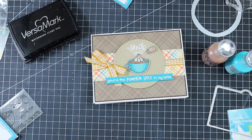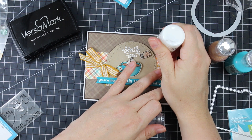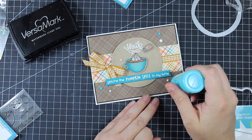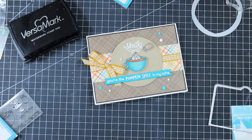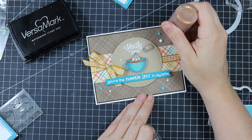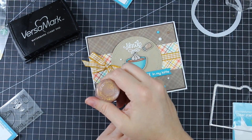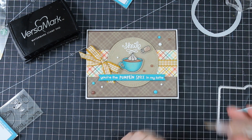To finish, I added embellishments using Nuvo Drops: first white, then Caribbean Ocean, and finally Golden Sunset glitter drops — they look a bit cloudy coming out but dry glittery and gorgeous, perfect for fall. You can see them better in the pictures at the end.